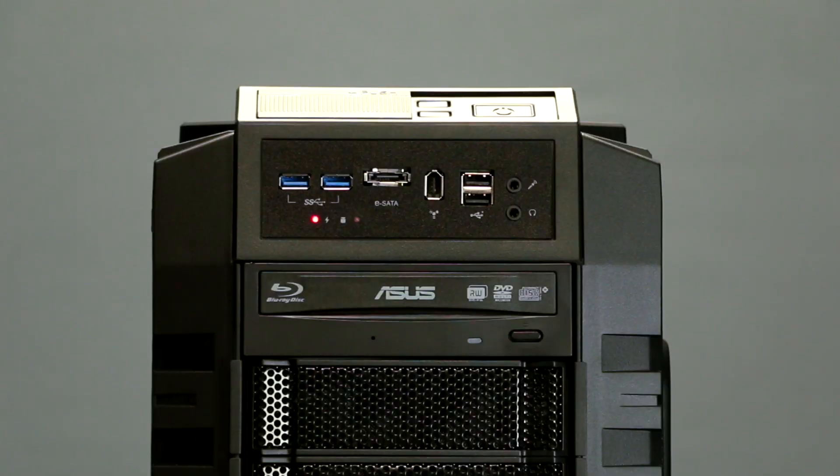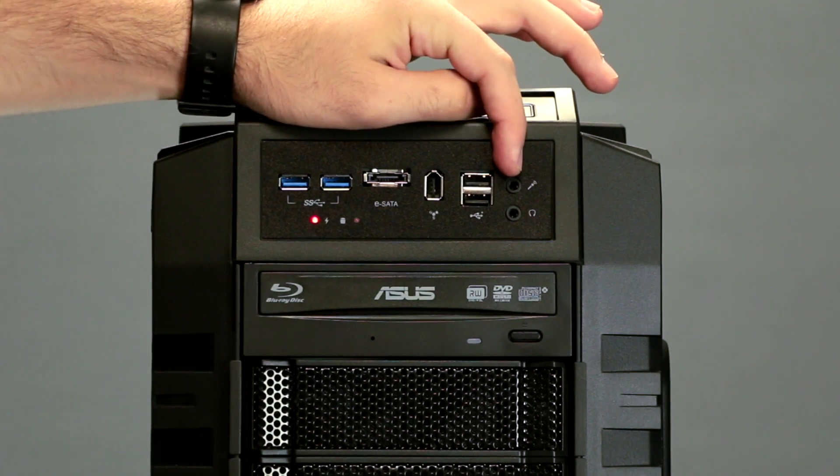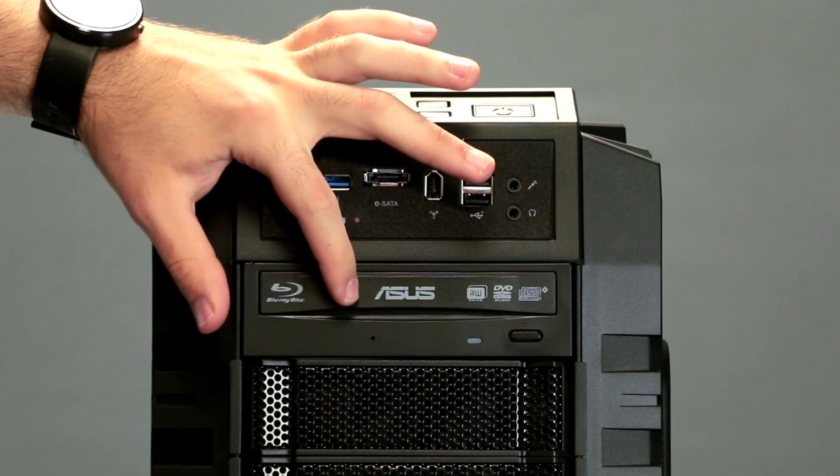Taking a look at the front of your computer, starting from the top, you have your power button and reset button, two USB 3.0 ports, your mic and headphone jack, eSATA, Firewire, two USB 3.0 ports, and your Blu-ray reader DVD writer.